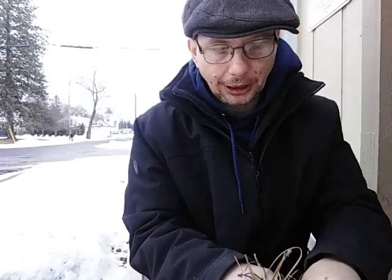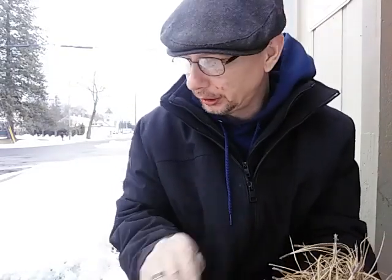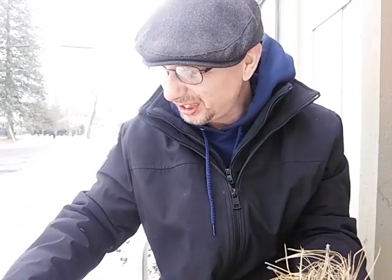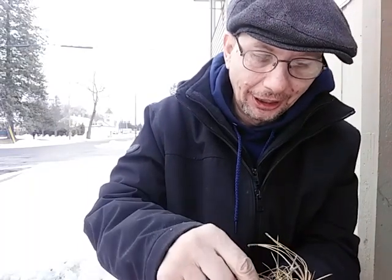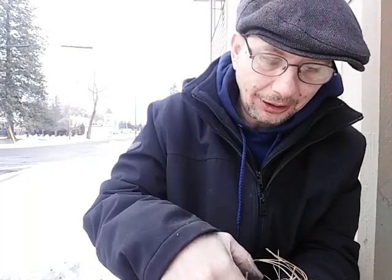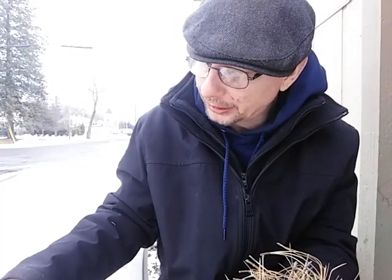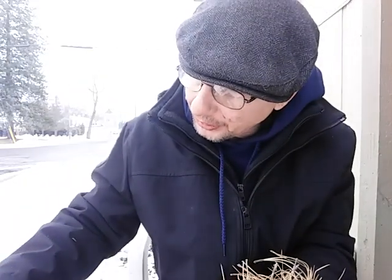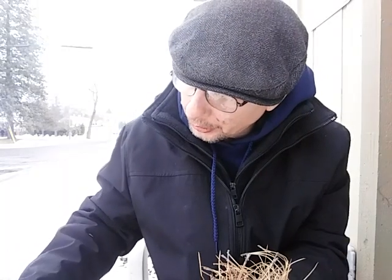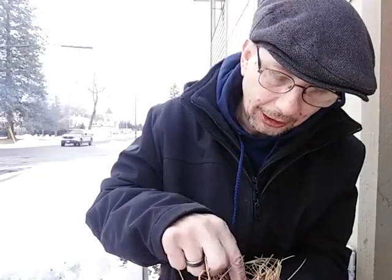Once you get that done, go ahead and make your little bird's nest. Now, what we want to do is take a few pieces of char cloth and put it down in your bundle. This is going to extend things out just a little bit and make your life just a tad bit easier. Just a couple pieces down in there.